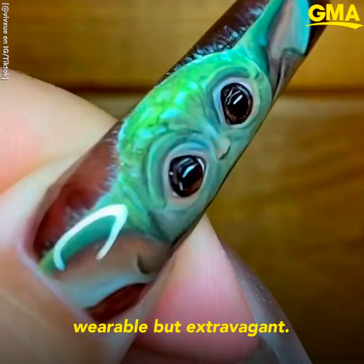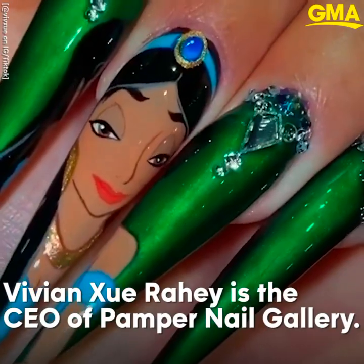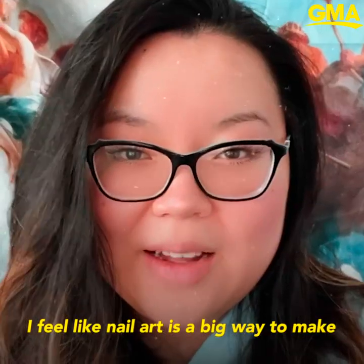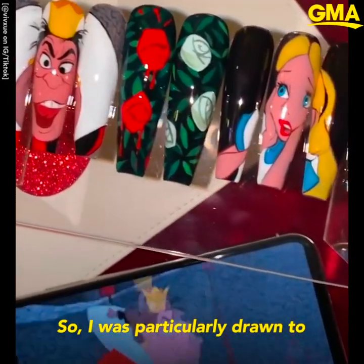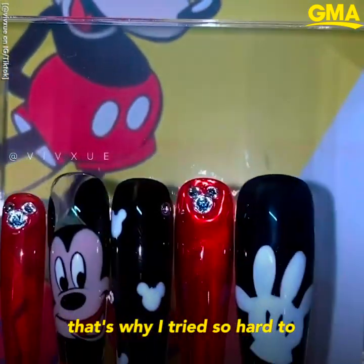I strive my nail art as wearable but extravagant. I feel like nail art is a big way to make myself feel happy. I was particularly drawn to having characters on my nails, and that's why I tried so hard to perfect that craft.